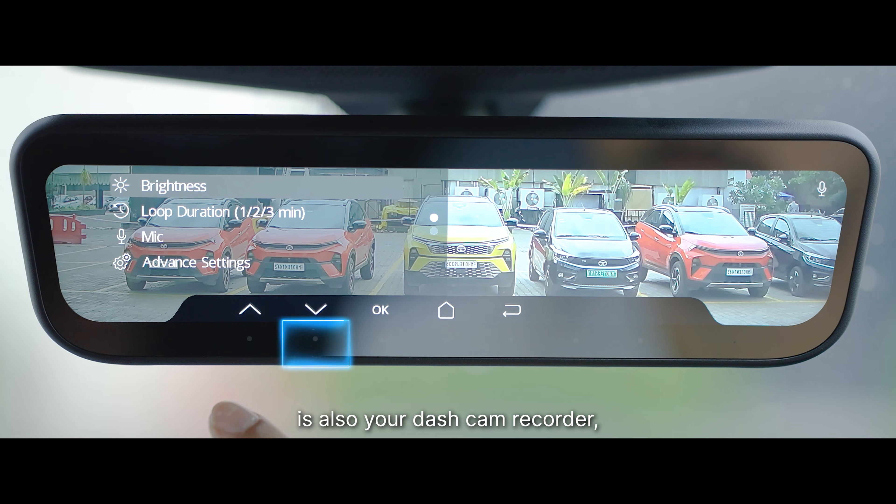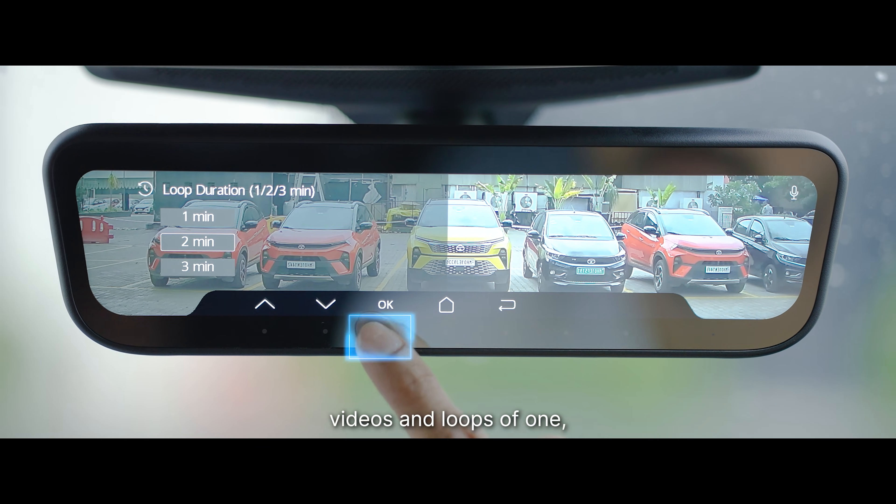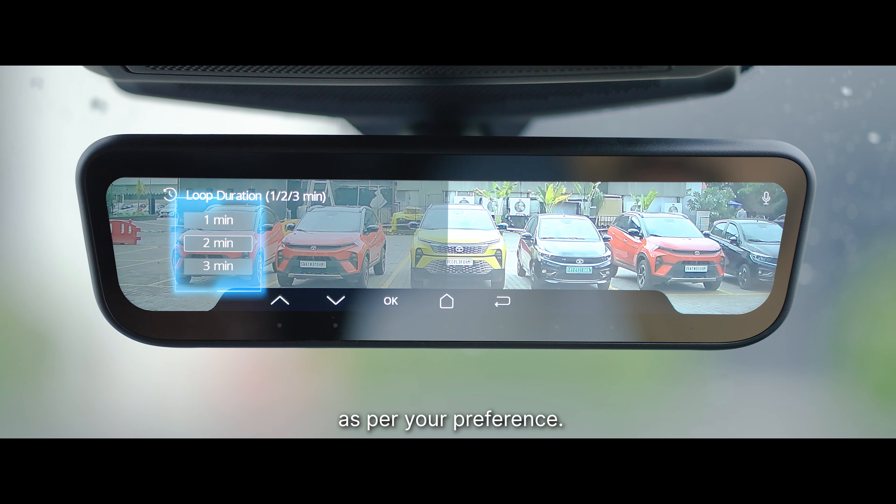The HD rearview mirror is also your dashcam recorder, which continuously records videos in loops of one, two, or three minutes, as per your preference.